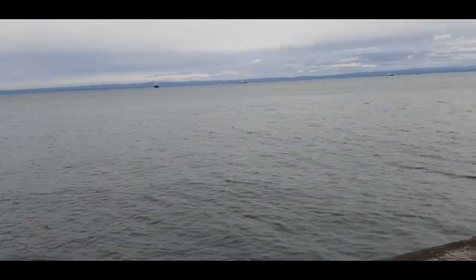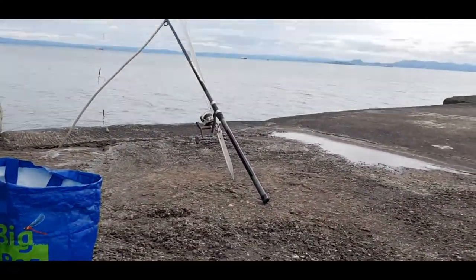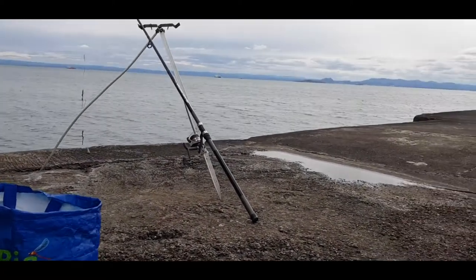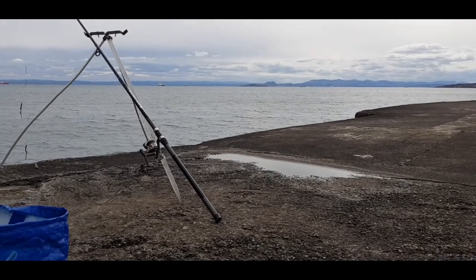Flounder possibly — I don't know if any have ever been caught here, I haven't got any insight on that. Let's get it cast out and see if we catch something. I'll try to put the camera down to get a view — it's a bit unstable though, I don't want to crush my phone.